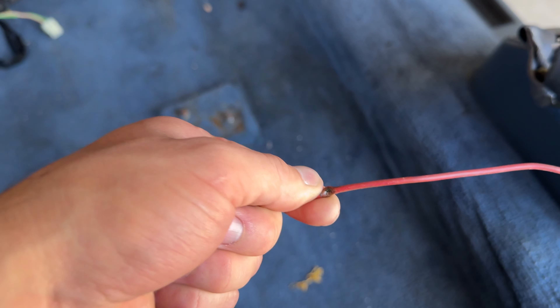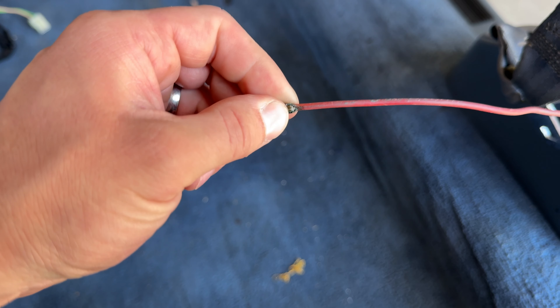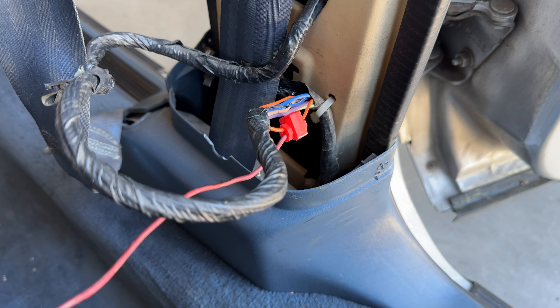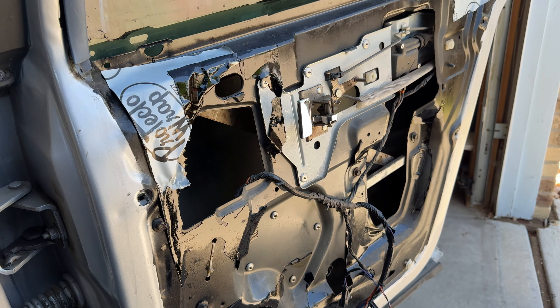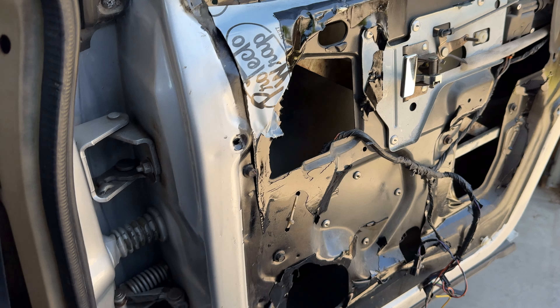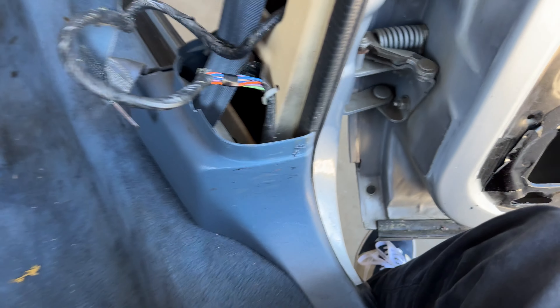We think this wire grounded out. We don't know what kind of impact happened there, but it looks like somebody ran a screw through it or something. That definitely grounded, and because it's connected to the window switch, we're thinking that's the reason this window stopped working. We're gonna try to get that working, see if maybe a fuse blew, and make sure the wiring is all correct.